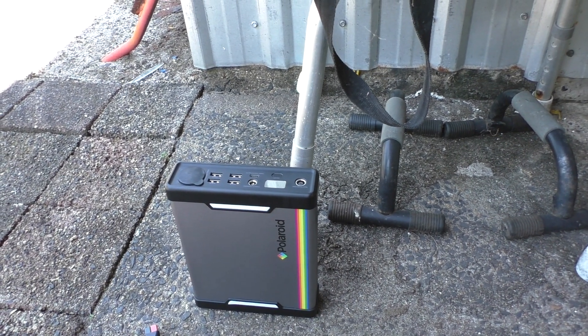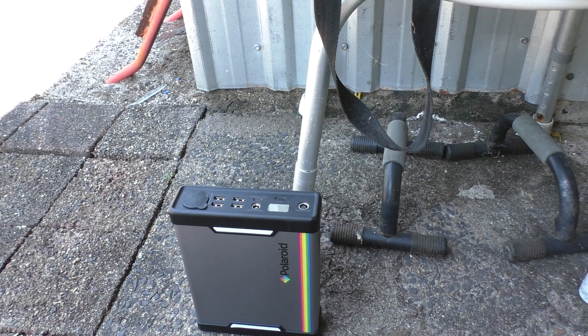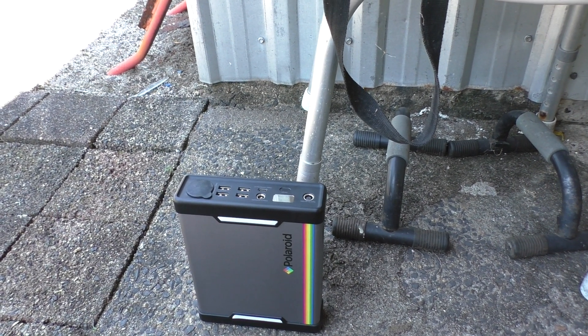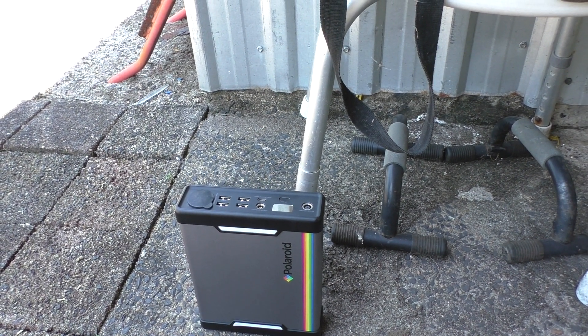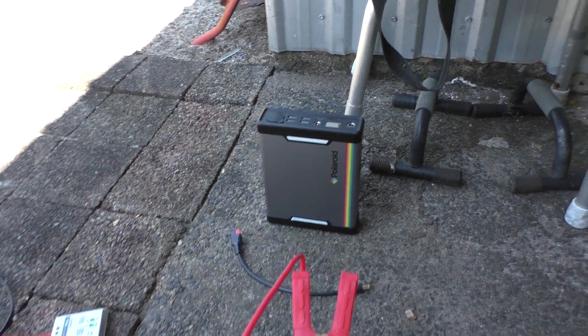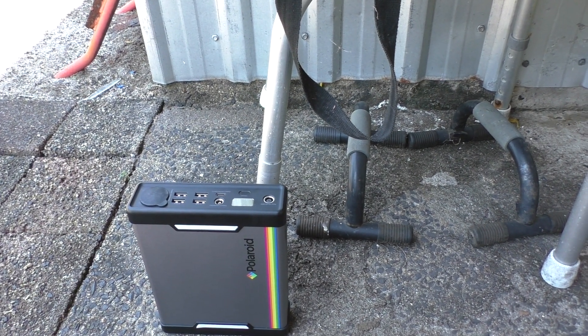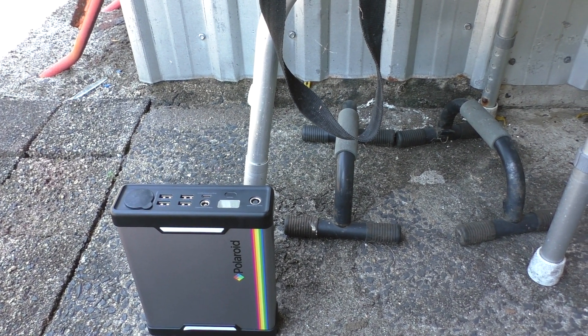I think it works out to be about a 25 amp-hour battery once you convert the watt-hours to amp-hours. I've got both of them off Amazon.